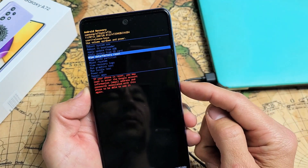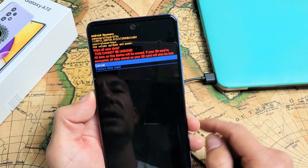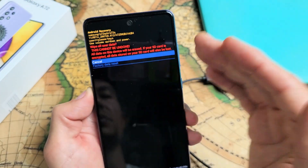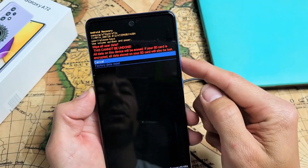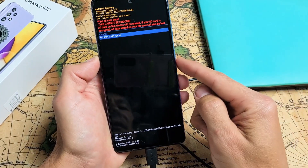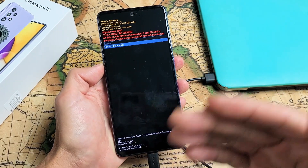If you want to proceed, tap on the power button. This message is basically saying once you do this it cannot be undone. So if you want to proceed with factory data reset, use the volume rocker, go down, highlight Factory Data Reset, and then tap on power and give it like two or three minutes.